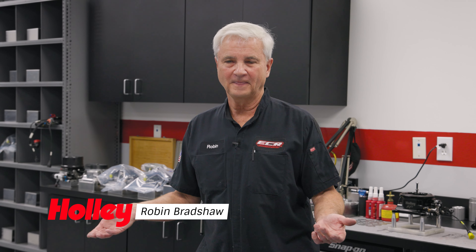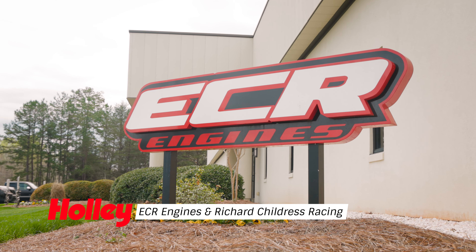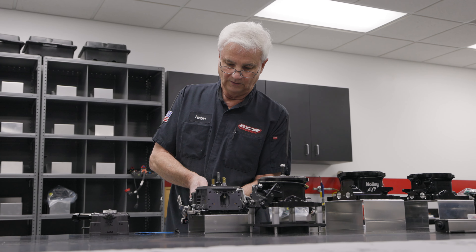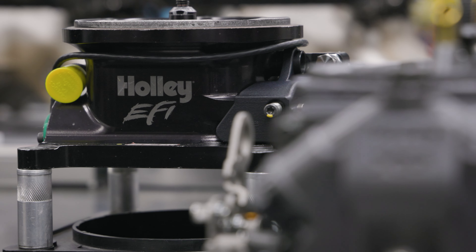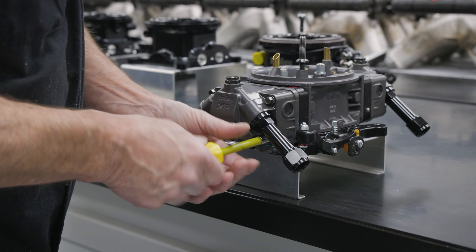My name is Robin Bradshaw and I work here at ECR Engines in Welcome, North Carolina. We actually develop and produce engines for NASCAR teams. One thing that we do in this room is we control and handle all the EFI — everything from throttle bodies to injectors to manifolds to sensors that go engine-related on the automobiles.